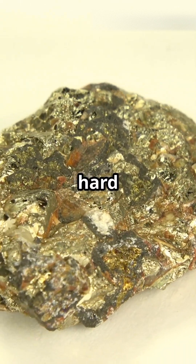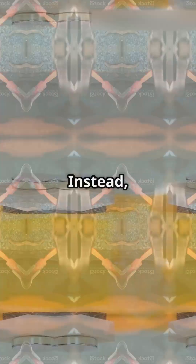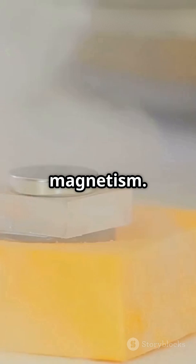Imagine two types of iron: hard iron and soft iron. But here, hard and soft are not about how tough the metal is. Instead, they describe how the material behaves when it comes to magnetism.